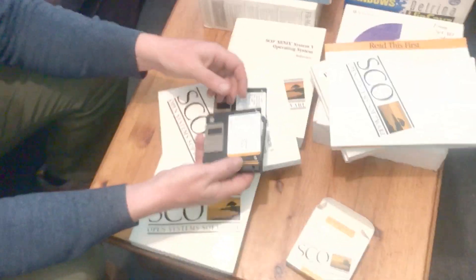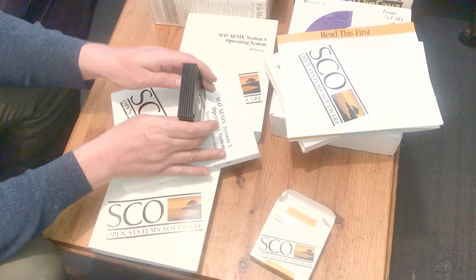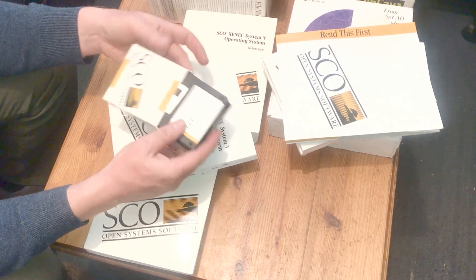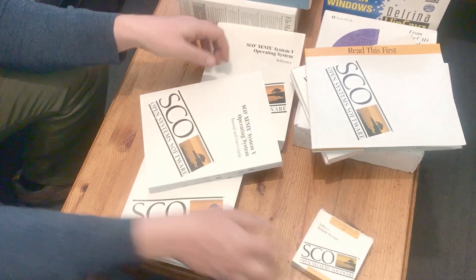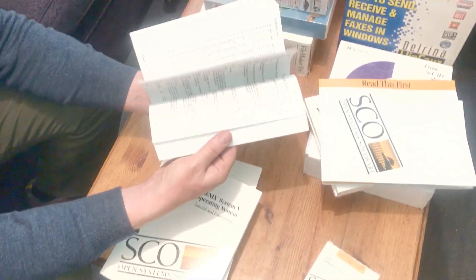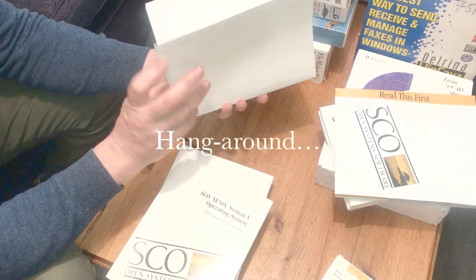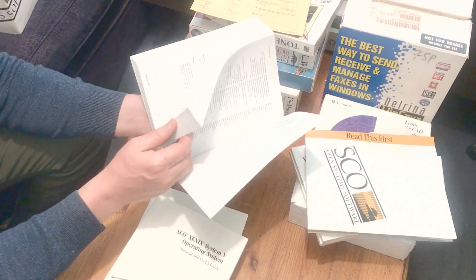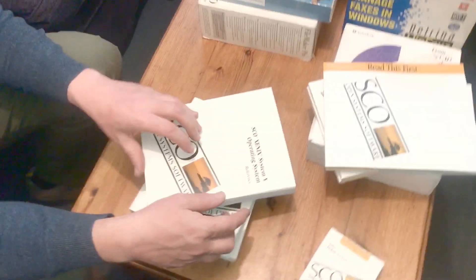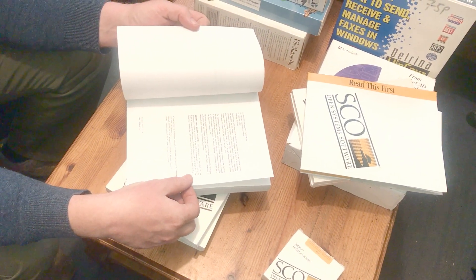I'm looking forward to it. What I have read is this can be extremely difficult to load onto a computer and to get it up and running, and even more difficult on an emulator — that's the comments I've seen online so far. But as this looks all so complete, I'm fingers crossed for a very straightforward installation. Look at this for a reference manual — huge! You don't get that with operating systems today. It's numbered in chapters and sections. 28th of March 1991.